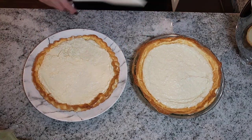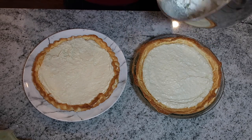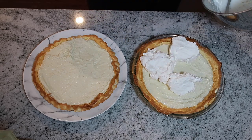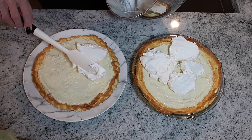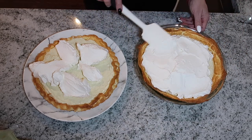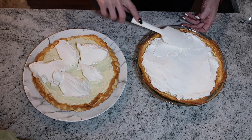Here are both of my coconut cream pies. I'm going to split the whipped cream between the two. You can make more or less depending on your preference. I like to plop it on rather than spread from the center so I don't wreck the whole pie. This was actually really easy to make — don't feel like it's overwhelming.